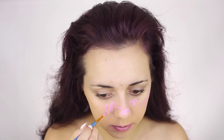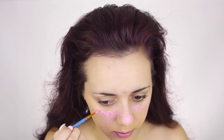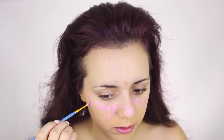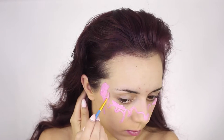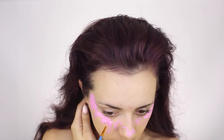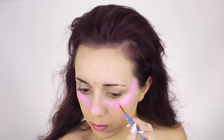Now I'm just drawing squiggly lines all over my face to create the drips. Next step I'm filling in the entire top half of my face with the same pink face paint.